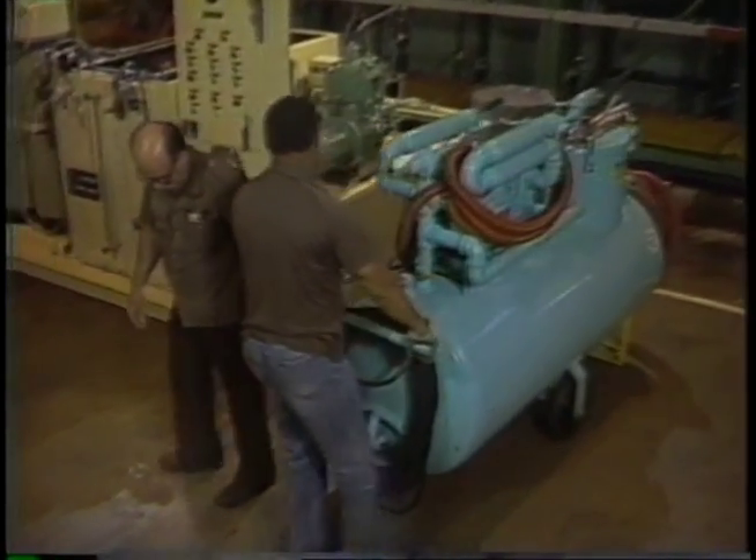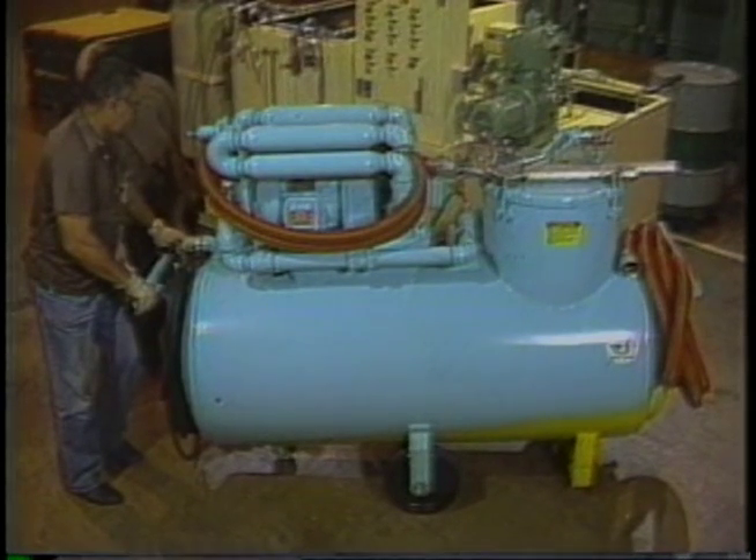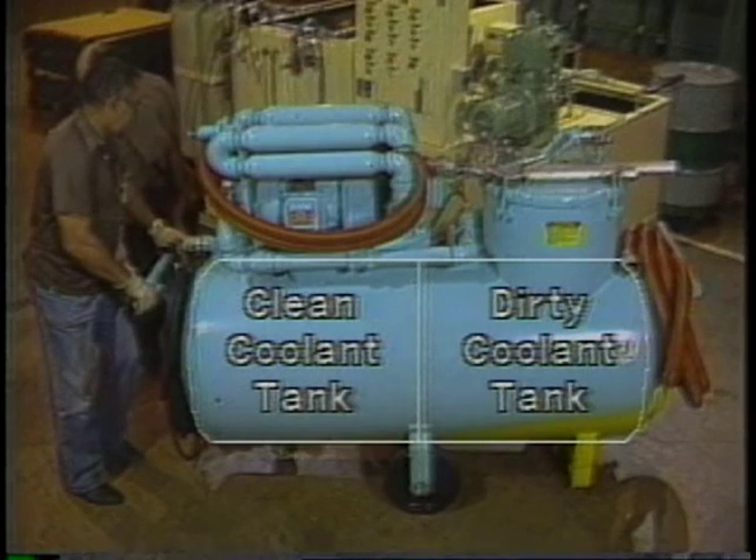Many of the sump cleaners we build today are divided into two compartments with an internal baffle. This provides one tank for clean coolant and one for dirty coolant. A machine of this type reduces the time necessary for a man to clean and recharge a machine, and thus reduces machine downtime.